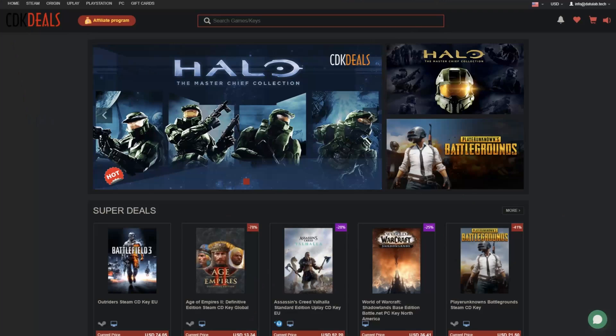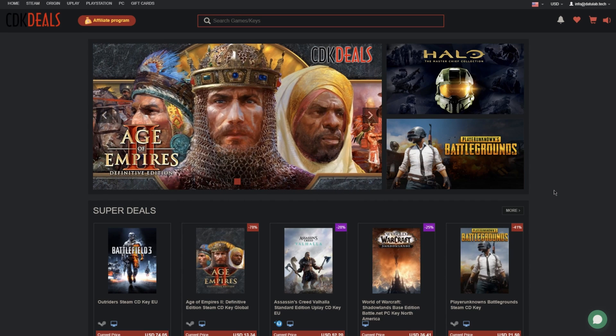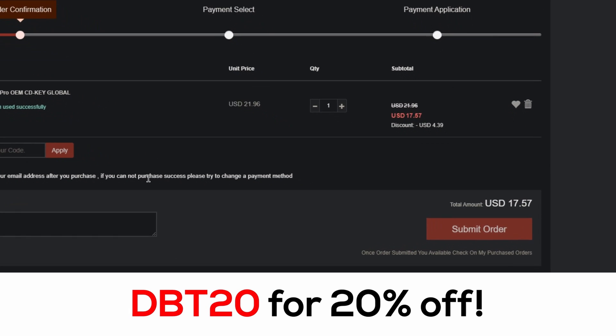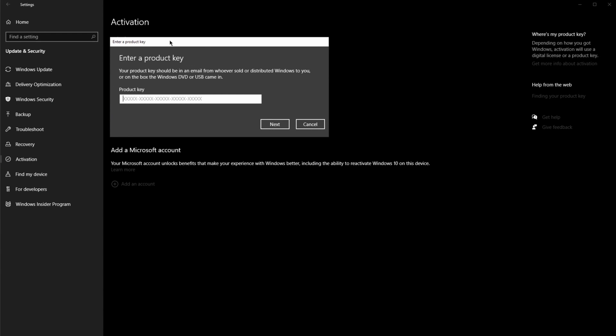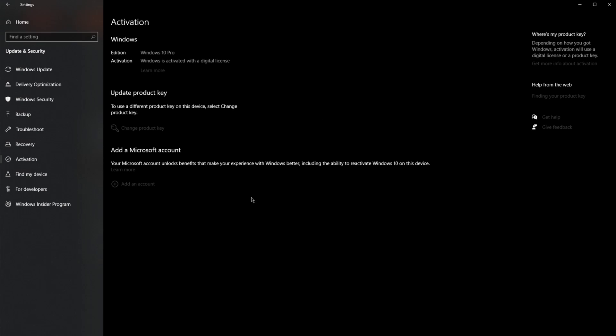Before we move on, a quick word from this video's sponsor, CD Key Deals. They offer a wide variety of CD keys for things like games, Windows licenses, Microsoft Office, and many more. I use quite a few Windows licenses as I like to build computers for people and I don't like to pay over $100. Thanks to CD Key Deals you can pay a lot less — using code DBD20 you get an additional 20% off, bringing the total down to just $17.57. After placing your order, copy the Windows activation code, paste it into Windows under Update and Security > Activation, click Next and Activate — and there you go, Windows activated with personalization and no more watermarks.